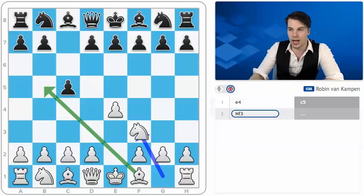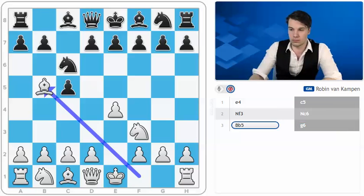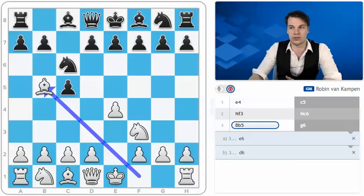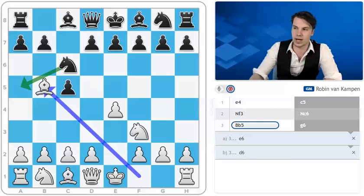In this first part, I'm going to be looking at the Rosalimo, which is mostly aimed against Sveshnikov players and other players starting with knight to c6. I've covered some of the most important lines here, like g6, e6, d6, and even looked at some sidelines such as knight to a5, e5, and what to do after knight to f6.